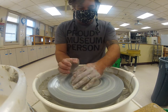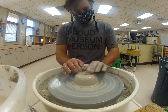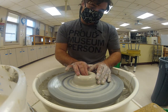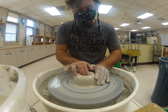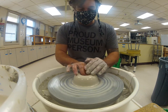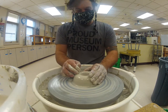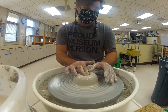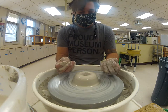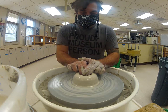This time I'll demonstrate opening with fingers instead of a thumb. I'm right-handed so I use my right fingers for that — I have more control. Don't forget to use water; that will help you open the clay on center. When using your fingers, always support them. Fingers are useful tools and it's important to support them — they can get achy if you put too much stress on them.